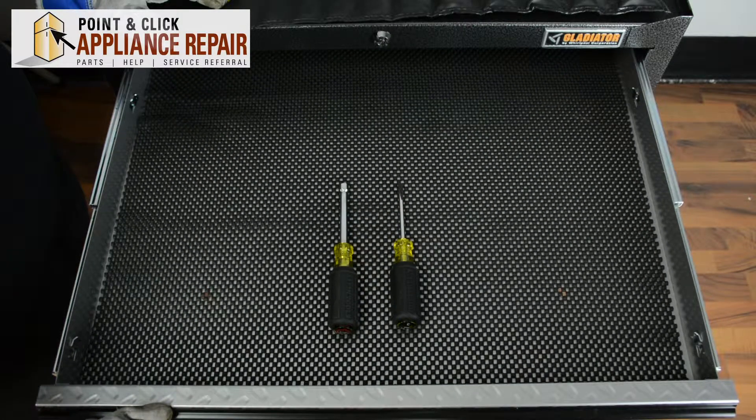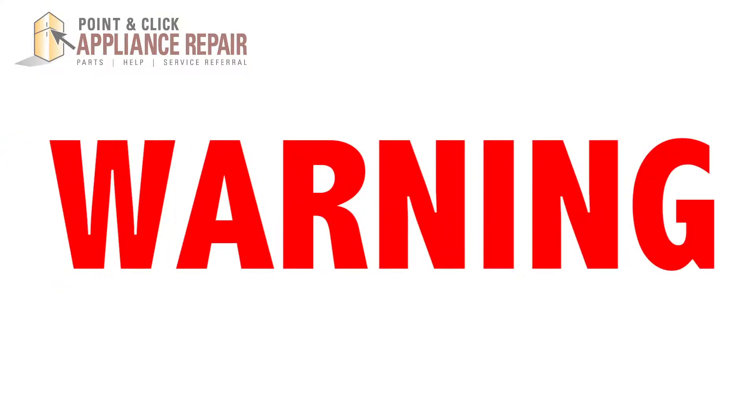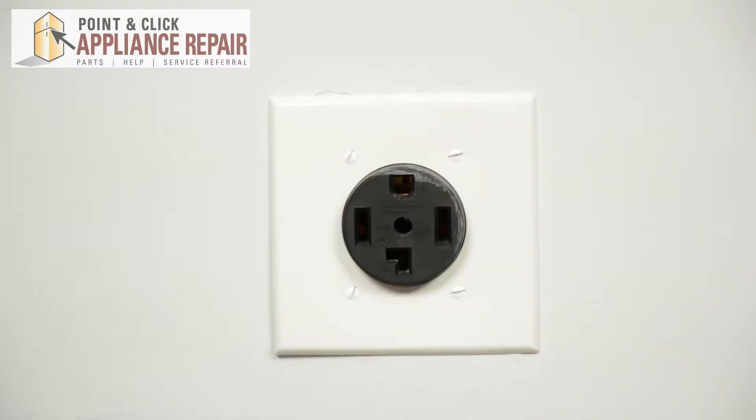For this repair we're only going to need two tools: a quarter inch nut driver and a flat head screwdriver. If you don't already have a new bake element, they are available for purchase on our website. Before repairing any appliance, always make sure it is completely disconnected from its power source.